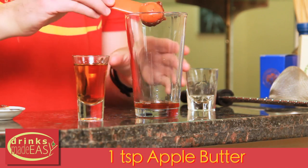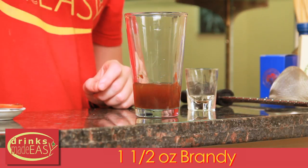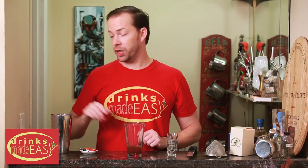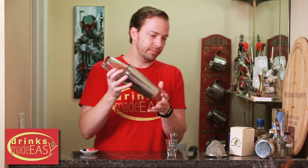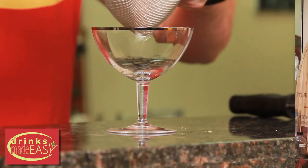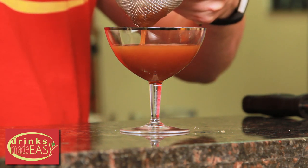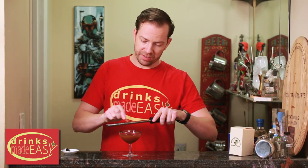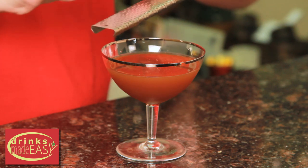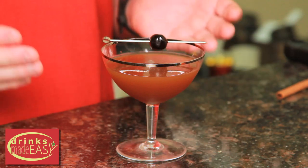Next you'll add one heaping teaspoon of apple butter, one and a half ounces of brandy, and cap that off into a shaker tin full of ice and give it a good shake. Fine strain into the cup of your choice — I'm using the fine strainer because of the apple butter, just in case there's any little chunks in there. Garnish with some fresh grated cinnamon and a Luxardo cherry. And there you have the Harvest Cocktail.